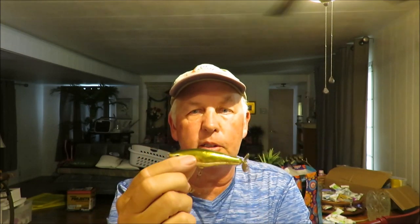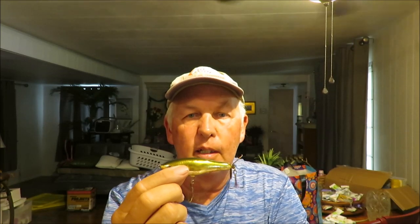Every angler snook fishing needs a topwater plug, and this is my favorite — I'm a Rapala guy. This is the Rapala Skitter Prop. What I like about it over traditional walk-the-dog baits like the Zara Spook or Skitter Walk is that this little propeller makes a lot of commotion in the water. It's an easier bait for novice anglers to use, which is important on my fishing charters. Just throw it out, let it settle, twitch it sharply — it makes all kinds of ruckus and a really unique gurgling sound that will draw snook up and catch them.